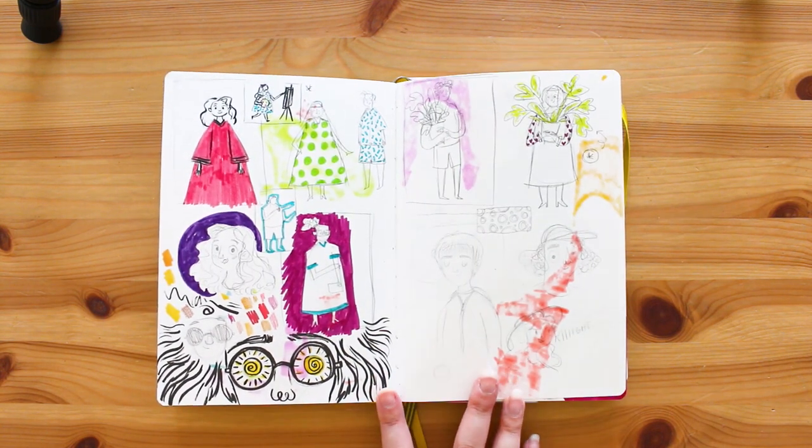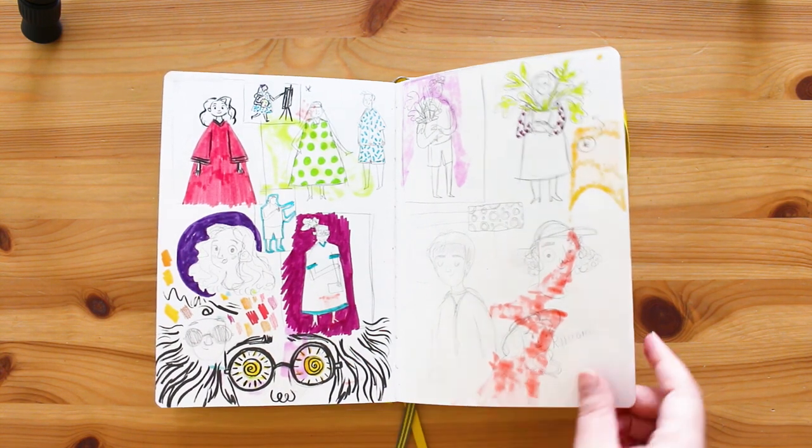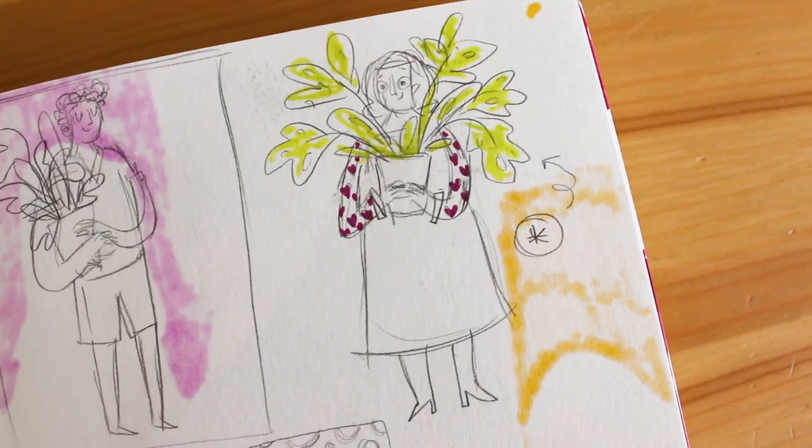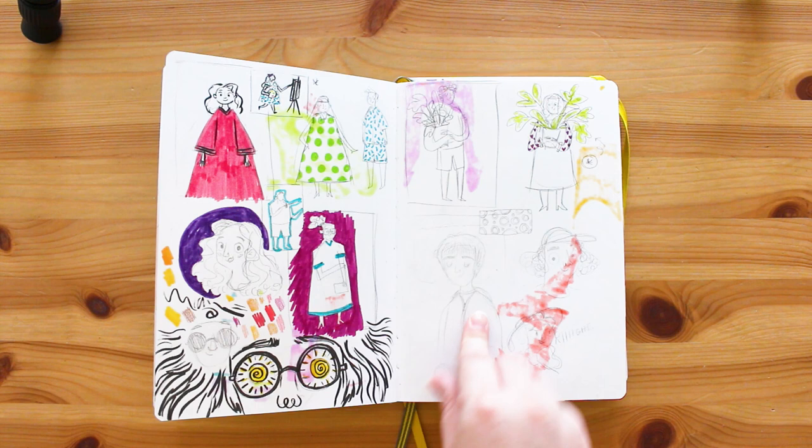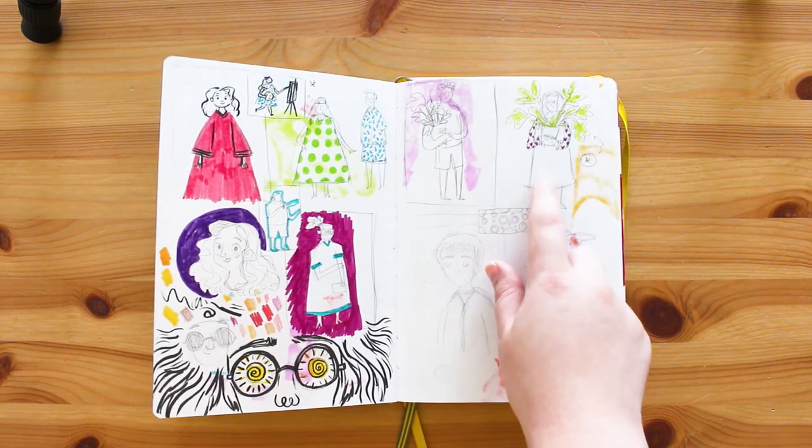This is me just literally playing - I don't think there's any rhyme or reason here. I really like this girl up here and this guy holding a plant. I think that might be Jack - not entirely sure - but she's very cute.